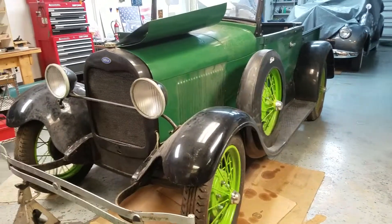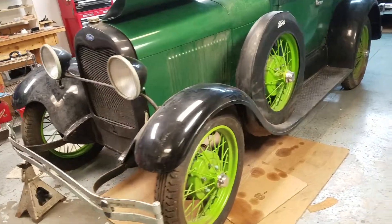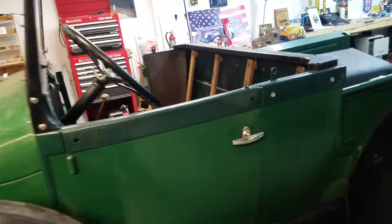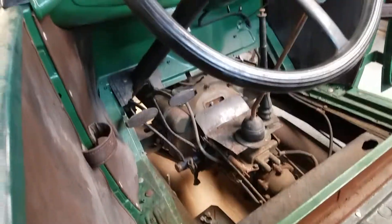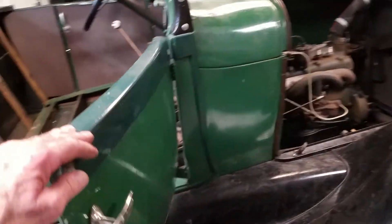Our next project here is going to be this Ford pickup truck. I'm gonna see if we can get it running — got a battery for it. It's been sitting about 20 to 22 years, and it has been restored at some point.